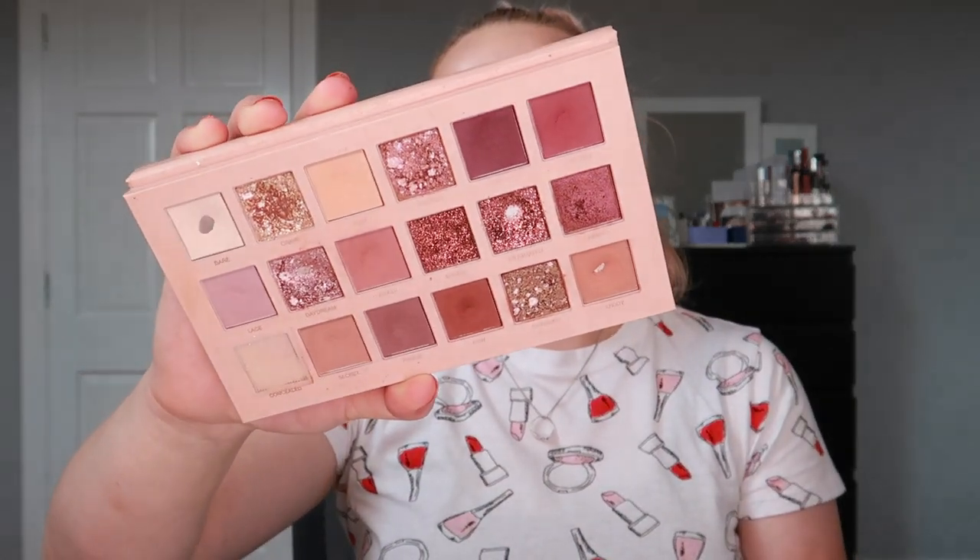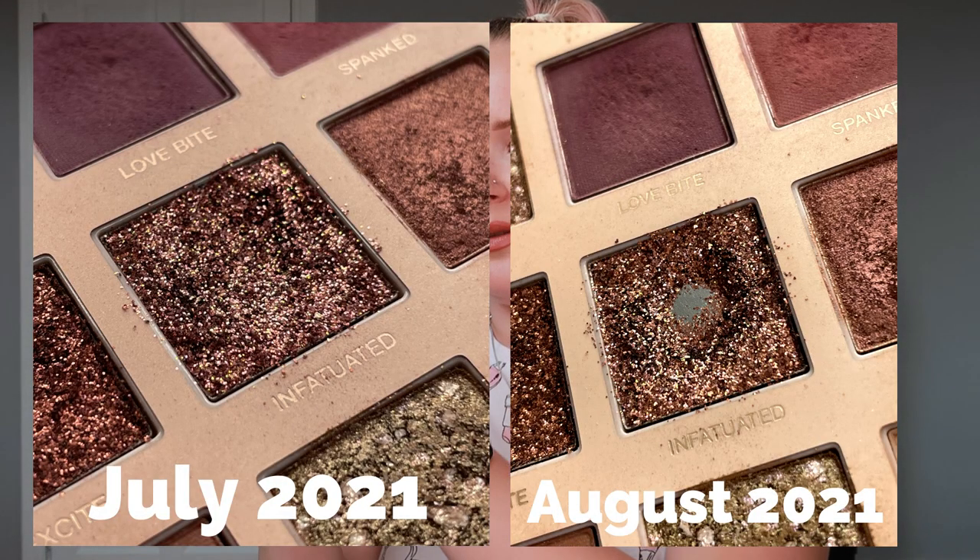The next palette was also Huda Beauty - it was all Huda Beauty palettes last month. I rolled in the shade Infatuated, which is a glitter, not my favorite thing to be honest. As you can see I did hit pan, and I kept working on it until I had worn it down evenly and had significant pan. It actually only took me five uses to reach that goal.